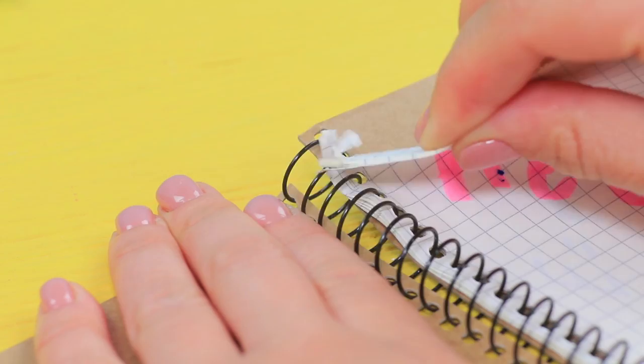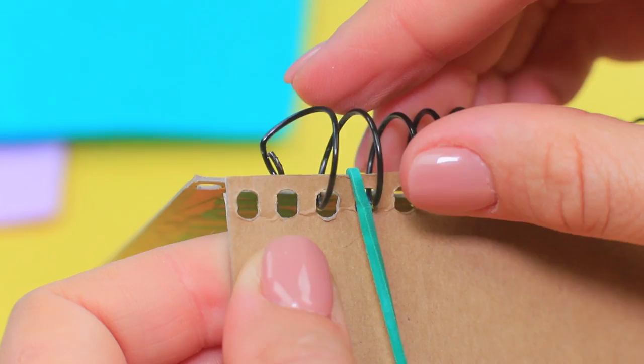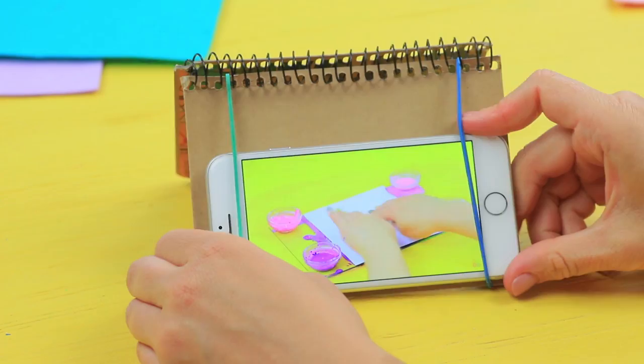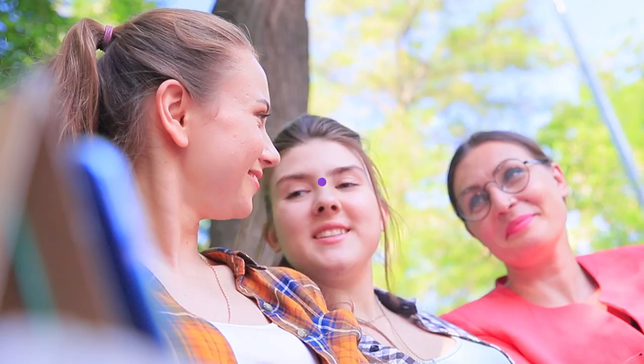Cut the used pegs out of an old spiral-bound notebook. Take the spring out at one side. Put a rubber band on the cover. Set the spiral back and repeat for the other side. Set the notebook down and fasten a phone on it using the rubber bands. This old notebook cover makes a perfect phone stand!